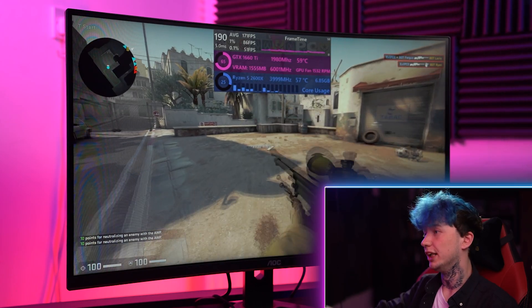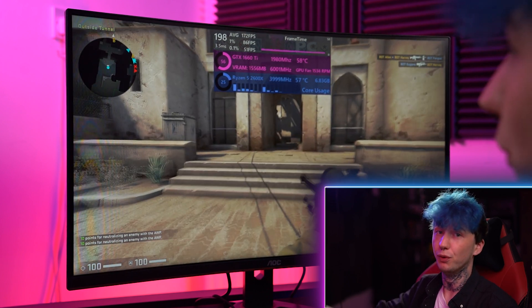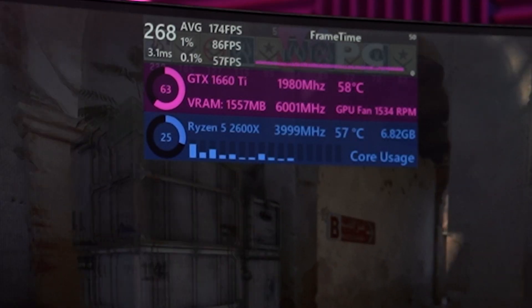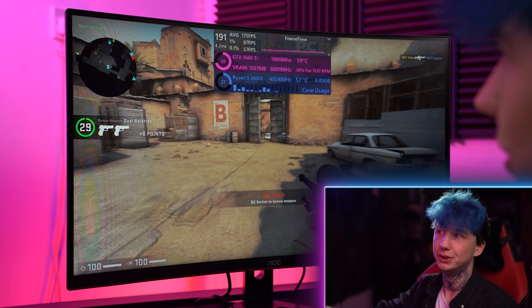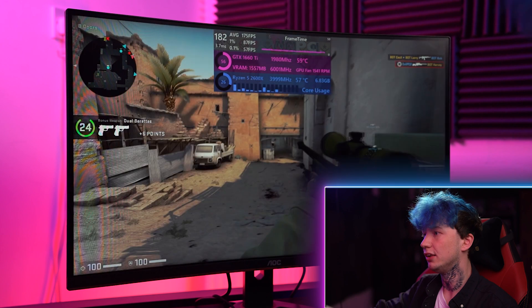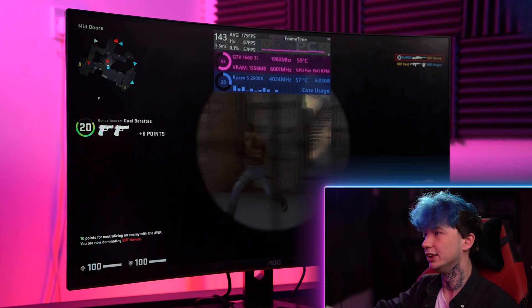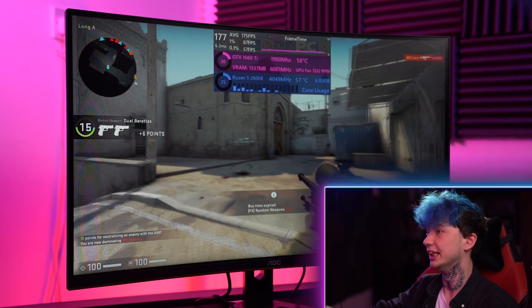Moving on to some benchmarks now, just to see how this little computer does. Starting off with CSGO — obviously it's a less demanding title and will pretty much run on anything. As you can see we're doing pretty well on Dust2 with a 173 fps average, 1% lows of 87 and 0.1% lows of 57, which is pretty good. We're on ultra settings at 1080p — you definitely could go to 1440p if you wanted to, especially in this title.